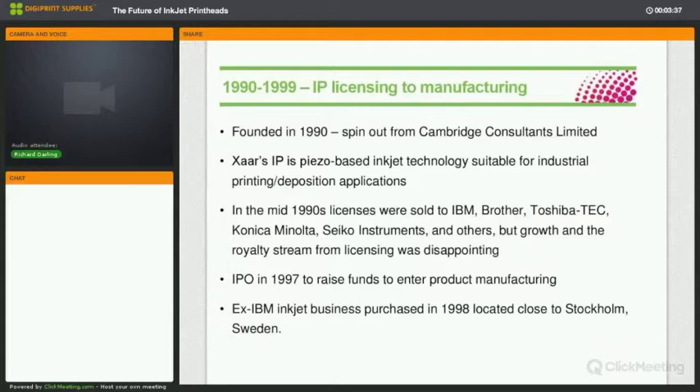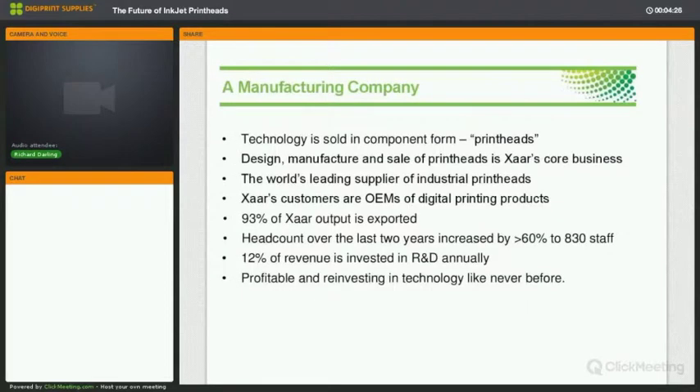By the mid-1990s the main business model was to license the technology to people who could manufacture and use it in products. Licenses were sold to IBM, Brother, Toshiba, Minolta, Seiko, Panasonic and others. It was disappointing because take-up depended on people showing faith in a new technology, and it wasn't happening as fast as it should. So by approaching the end of the 90s, the strategy moved into manufacturing — raising cash through an IPO in 1997 and purchasing the IBM plant in Sweden.